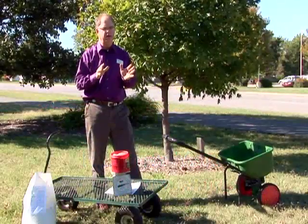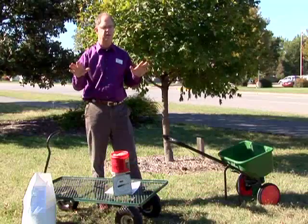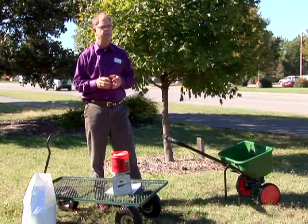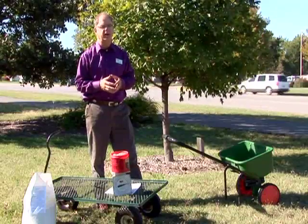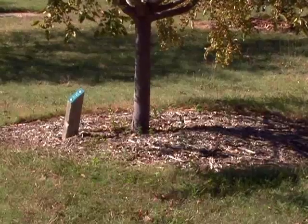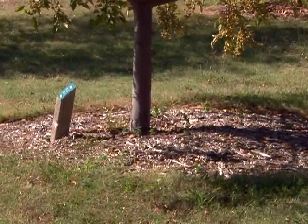Now if you've got a yard that is a well-fertilized yard, like a nice fescue yard you fertilize once or twice a year, that's enough for the trees too. You're not going to need to be giving them anything extra. But in an unfertilized area — we're here in a buffalo grass area with some Bermuda, and we do not fertilize this — it does help them to go ahead and grow.